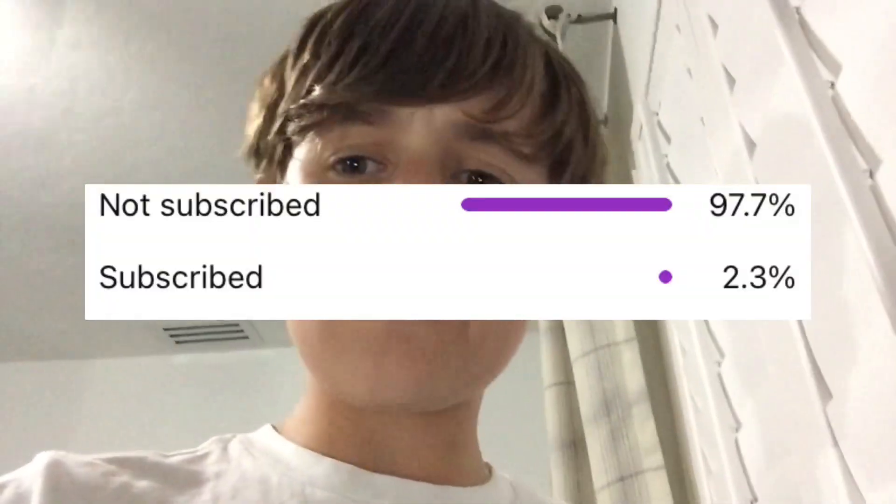I'm getting a call from YouTube that 97% of you guys are not subscribed. I would really appreciate a subscribe.